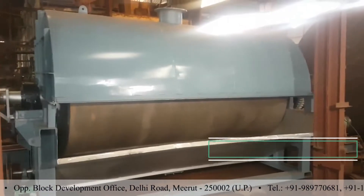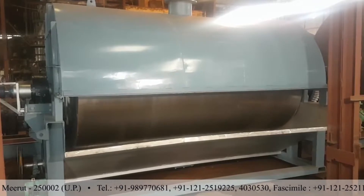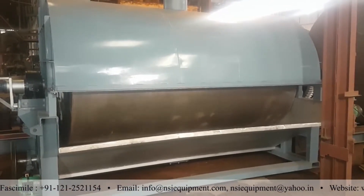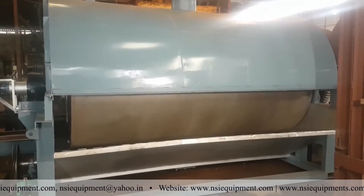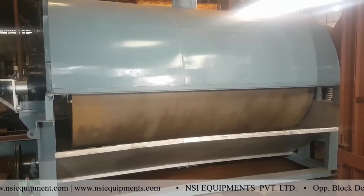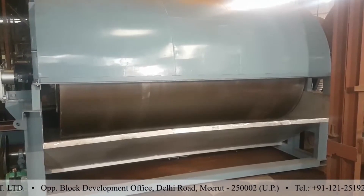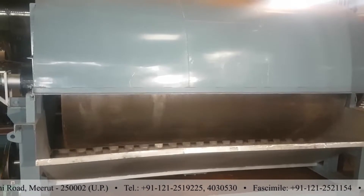Hello friends, this is a drum dryer which we have made. It is used for drying of slurries to powder. I will be showing brief details of the equipment, which you can see is running. This consists of a drum — a rotating drum which is injected with steam. This drum becomes heated up to dry the slurry into powder. I will be showing you the different components of the drum dryer.